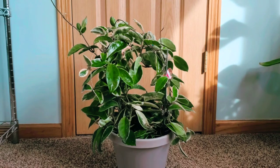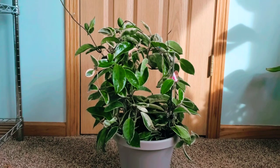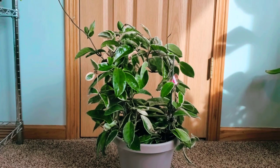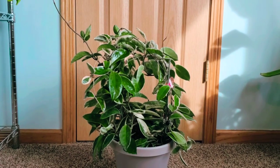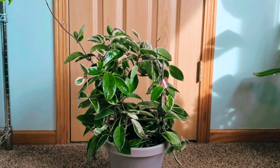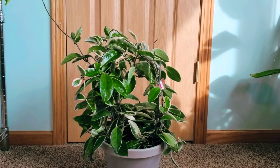Again, this is watered every 10 days with regular potting soil. She sits in front of a west-facing window so she gets indirect light throughout the day and direct light in the afternoon. If it's really gray out or that corner doesn't get full light from the west-facing window, I'll turn on an LED plant light that's about three to four feet away from her, which helps.